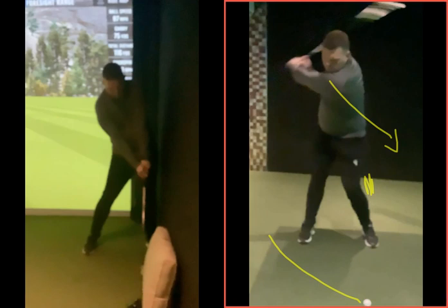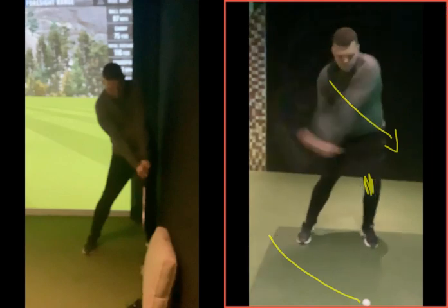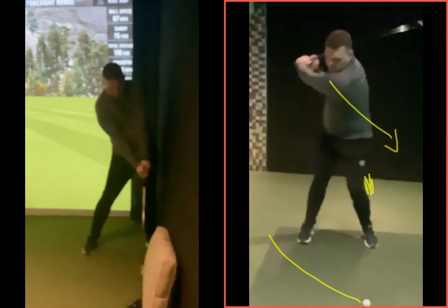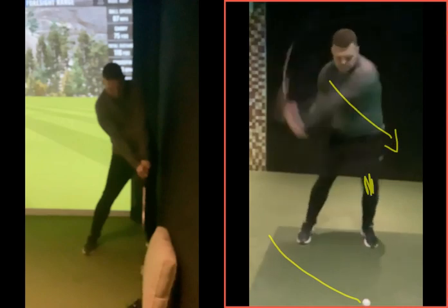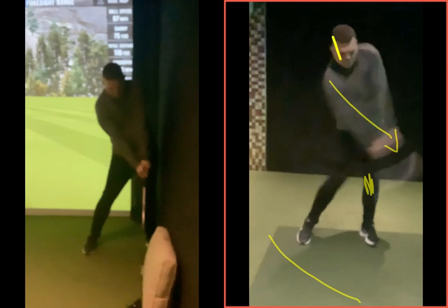Obviously with the driver, we haven't got that much loft to play with. So staying back behind the golf ball, again a nice shift with the lower half here, head staying back and unwinding nicely. This was actually a pretty good movement there. It's just a question of you making this movement repeatedly, keeping that head behind the ball, keeping that spine angle to that right side, and just with a bit of practice, finding the sweet spot.